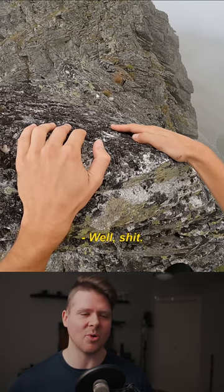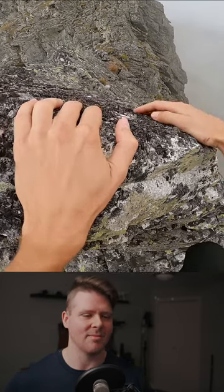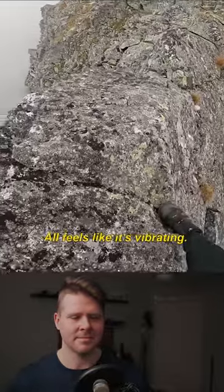But even doing that, this whole thing might just break off five feet below you. It's really a big gamble to do this kind of stuff. Oh, it feels like it's vibrating.